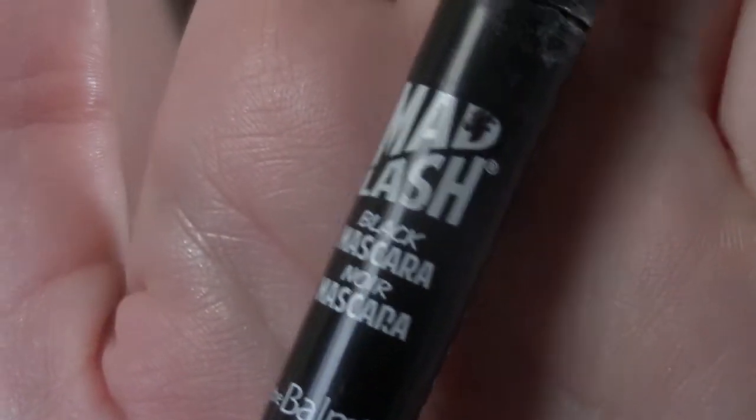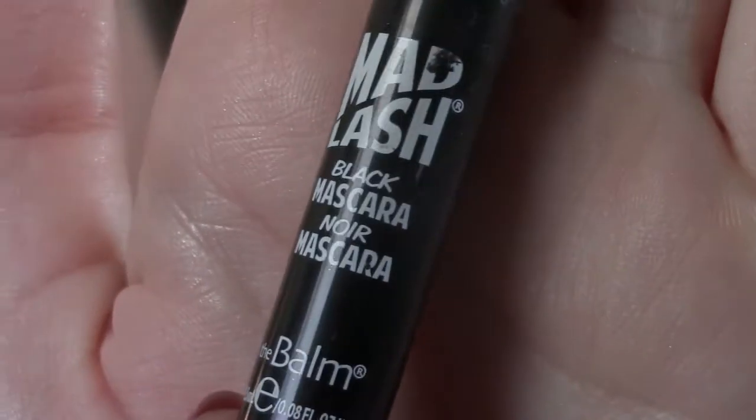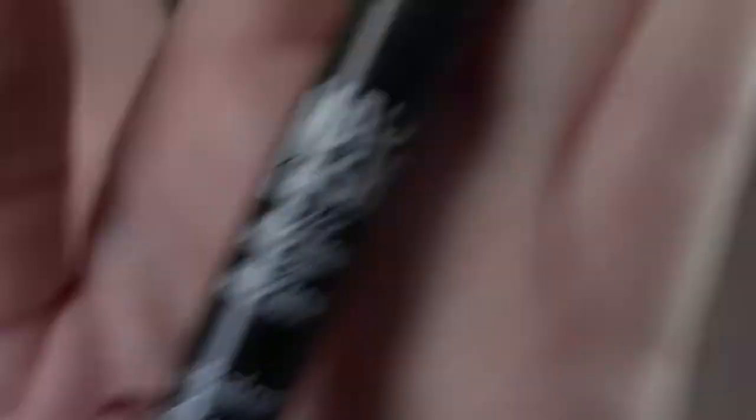Mad Lash mascara from the Balm — it works. Let me just show you my eyes shut without mascara. Look at that.